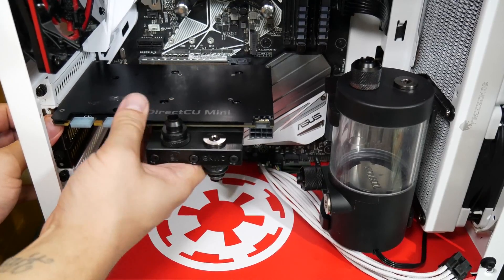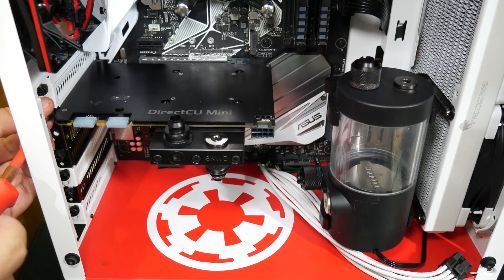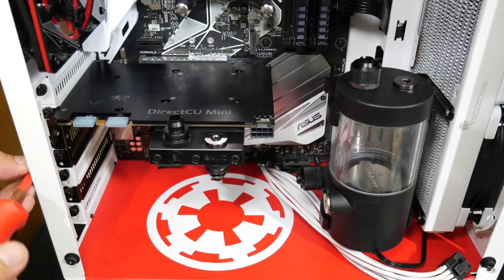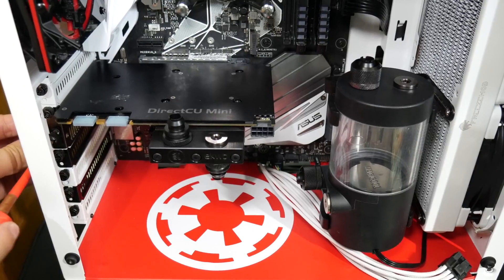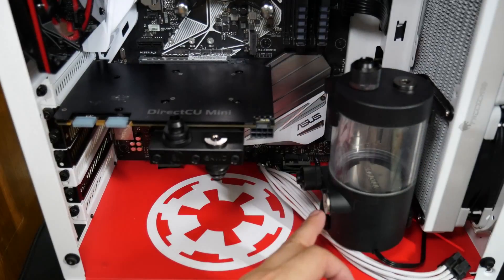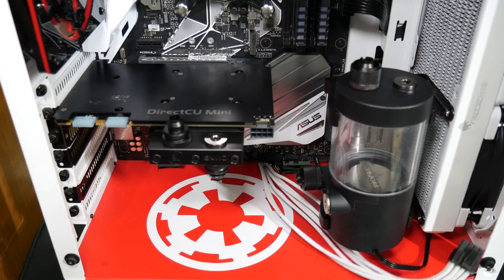I could have bought an EK Supremacy universal but the problem was it only came to about halfway and I'd have needed extension tubes and extra rotary fittings — so it worked out cheaper to buy the Thermosphere. My only regret is not getting the nickel version because it was only £1 or £2 more — I was so focused on the budget. For me, a GTX 970 suits the games I play on this personal gaming rig. I'm probably going to get a GTX 2060 or 2070 mini when they launch. I also wish I'd bought matching stoppers throughout — the EK Thermosphere comes with silver ones so I swapped a black one over.